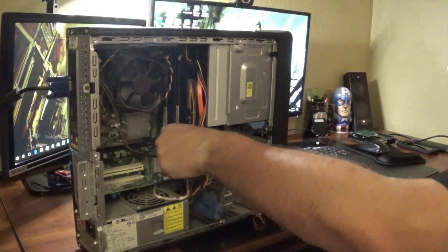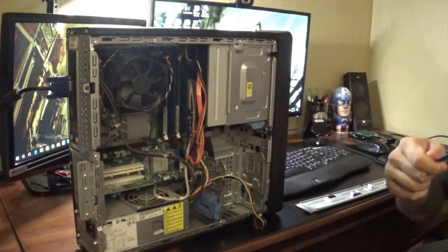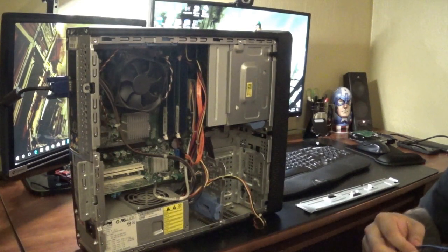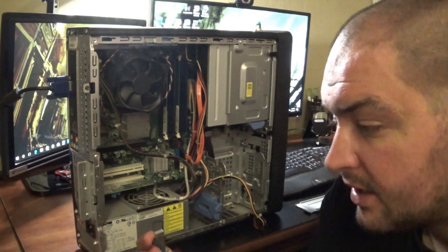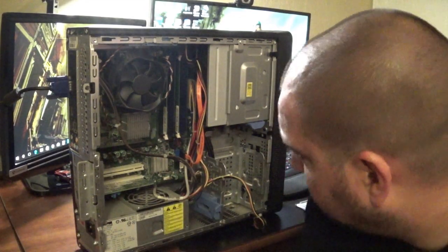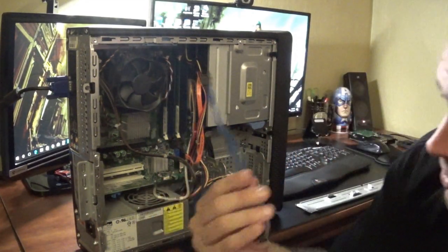In addition to that, we're going to pull off the rest of our cables right here. You can always use extra cables, I think they're good to keep around, so any old computer you can pull these off of.